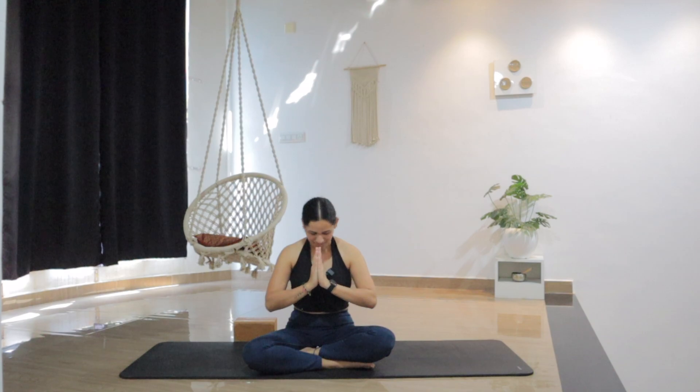Thank you very much for joining me in this session. Wishing you a peaceful and rejuvenating night's sleep. See you in the next class. Namaste.